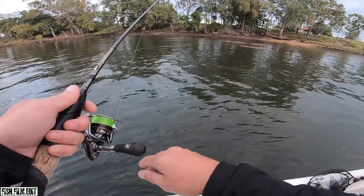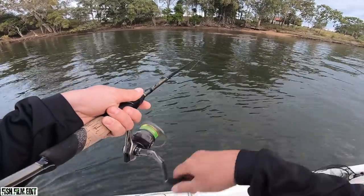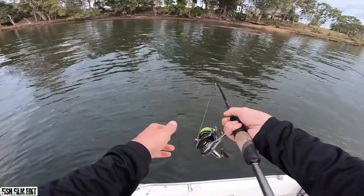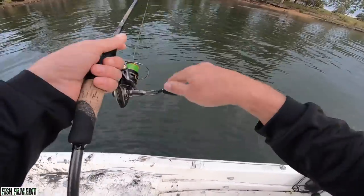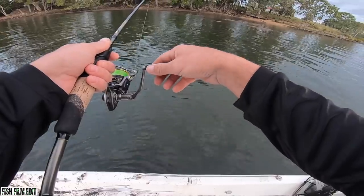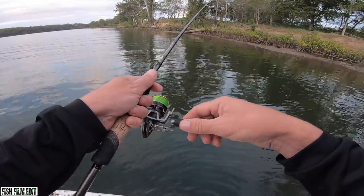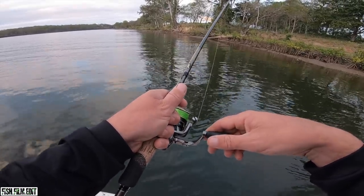Honestly, no word of a lie guys - one of the best estuary cod sessions I've had. Nah seriously, it's been good. They're all pushing around again aren't they? There'll be an estuary cod on that rock bar there - or it could just be an angry mangy jack sitting on the edge of it. Good looking groin though.